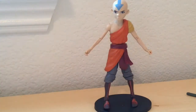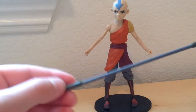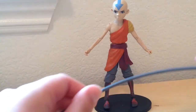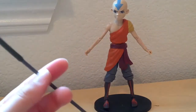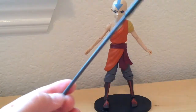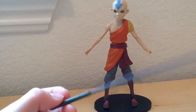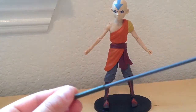Here is the Avatar figure. It comes with a really cool little staff — it's a really nice staff. It's just a little plastic bendable painted one. I wish it had wings or something that could pop out.